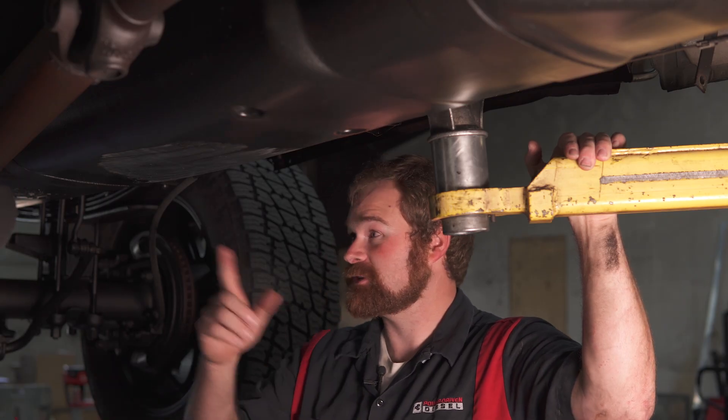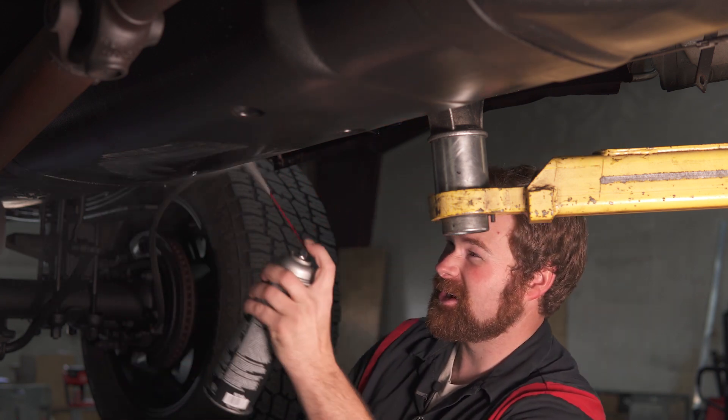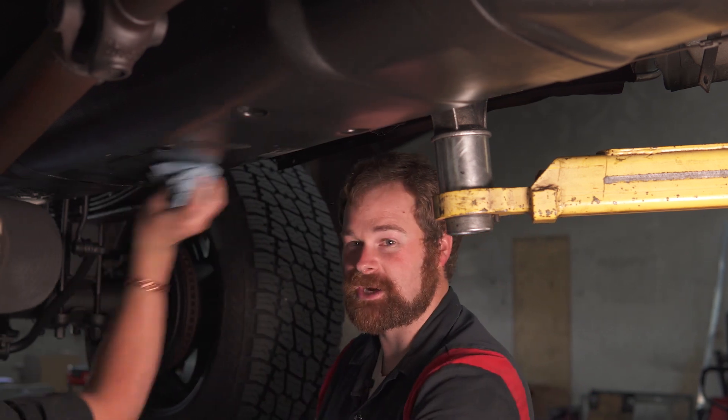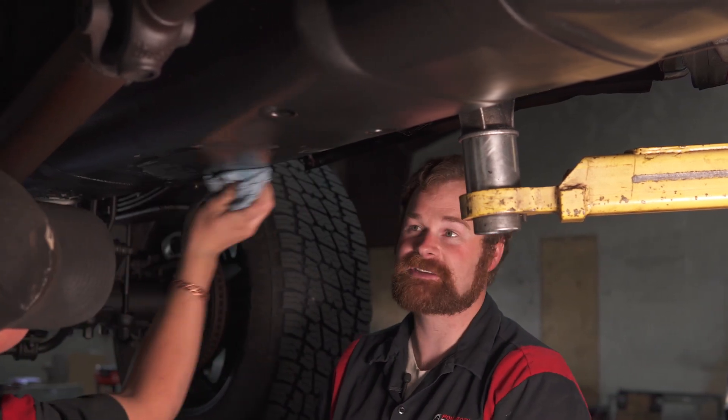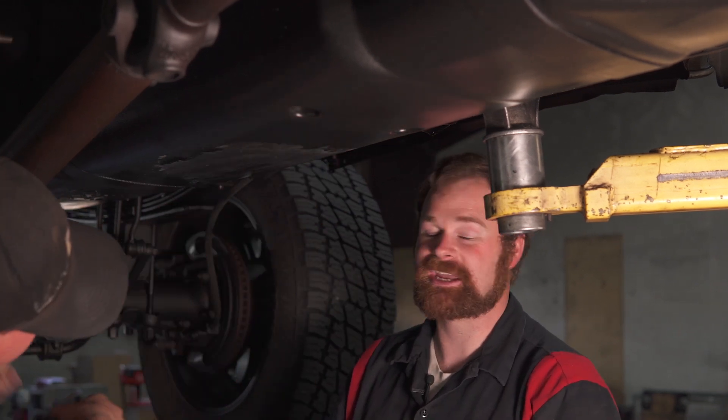As you can see, guys, we've cleaned this surface off really, really good with brake clean. You just want to make sure that the area you're going to be working is really clean, because we're going to be putting silicone — or RTV — on this and that's going to be bonding to the tank. So the cleaner you can get it, the better.